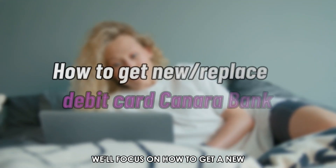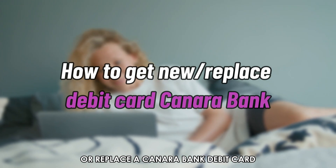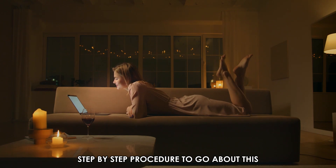In today's video, we'll focus on how to get a new, or replace, a Canara Bank debit card. Watch the video until the end to learn an easy step-by-step procedure to go about this.